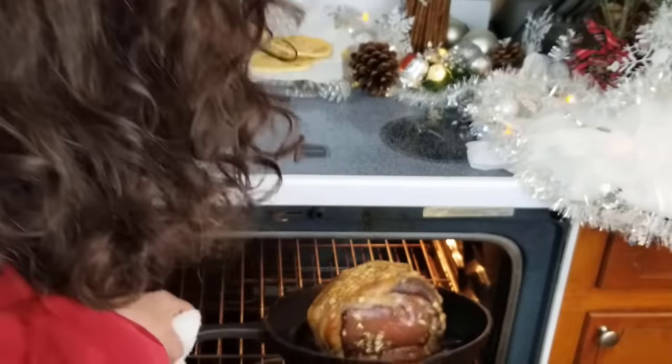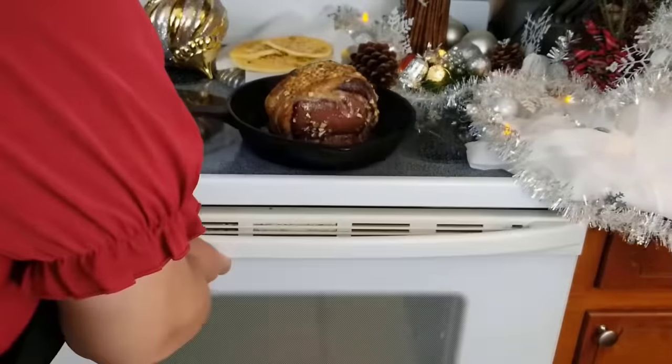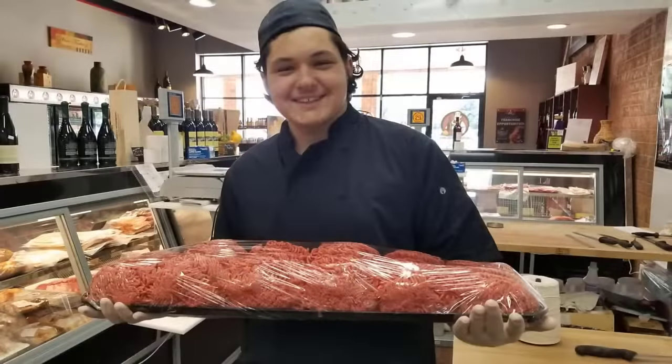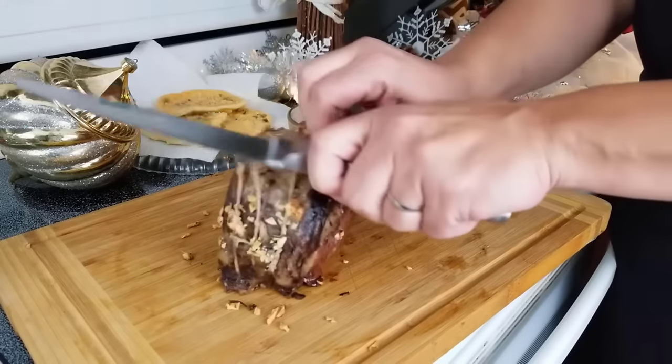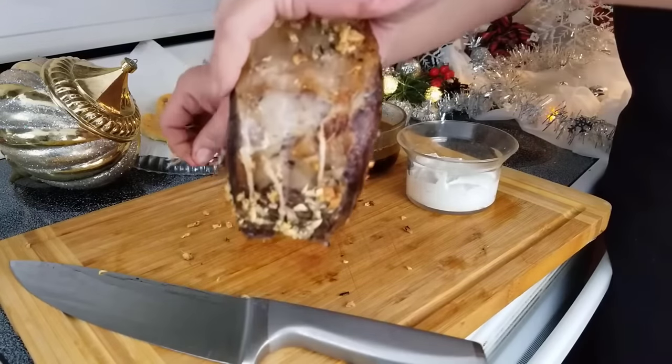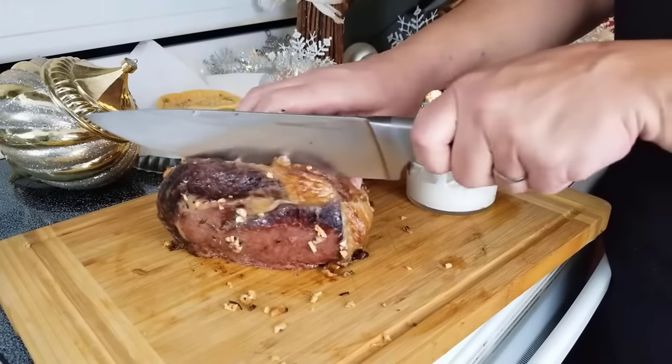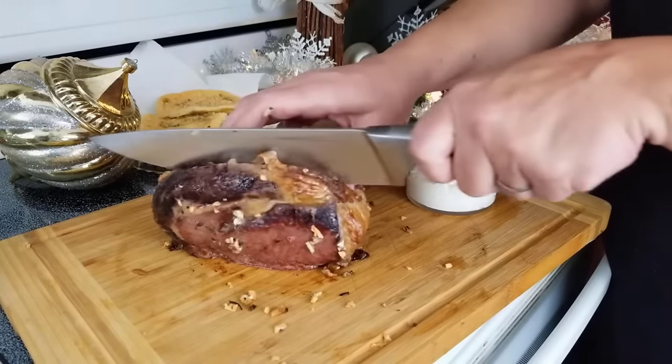Working in a butcher shop has its perks, especially when you have kin that work there as well. Our personal butcher, Little Airy, trimmed, tied, and made this roast absolutely beautiful. But the true test — you really don't know what it looks like until you cut into it. There it is. Perfectly pink. So delicious. Now you can do it too.